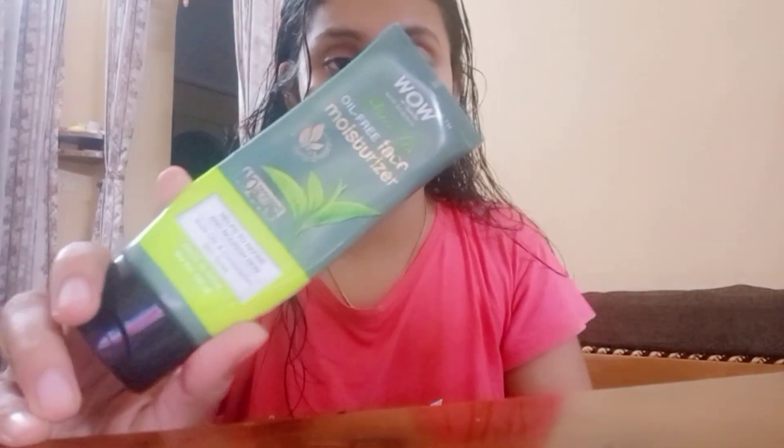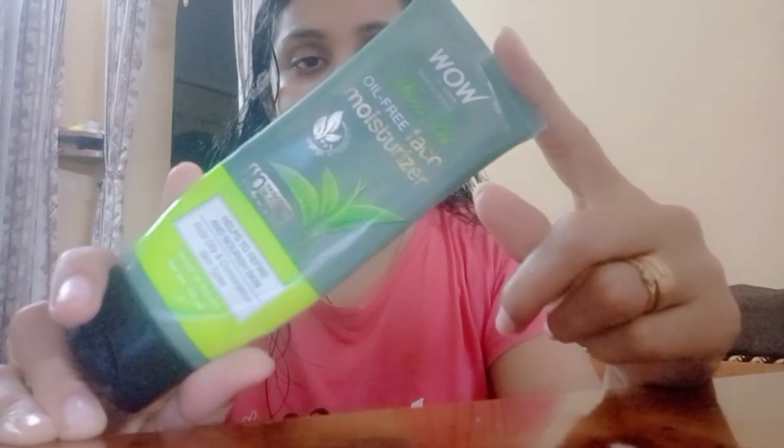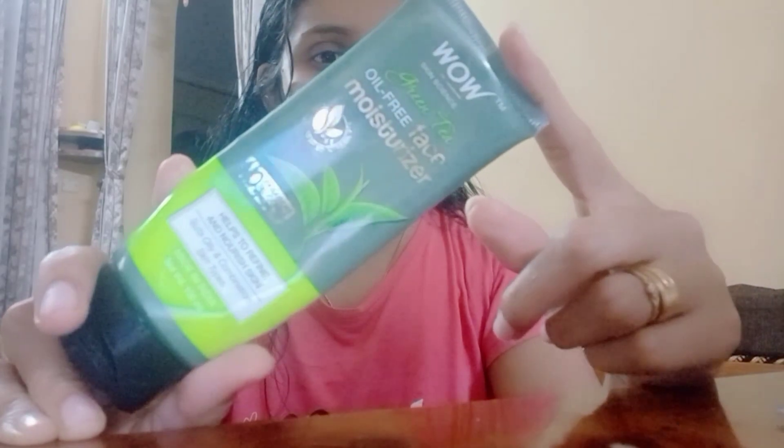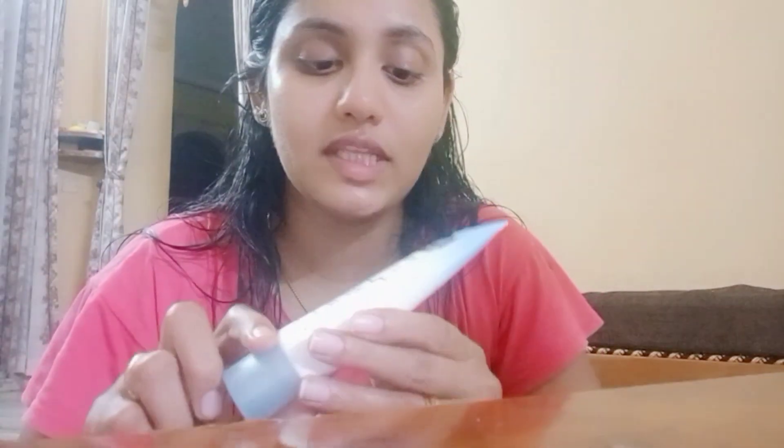Next, we will apply a moisturizer. This is an oil-free moisturizer. I will apply a moisturizer now.